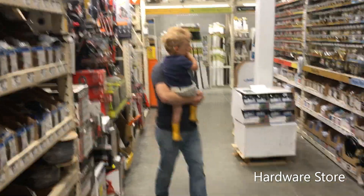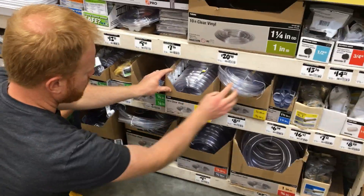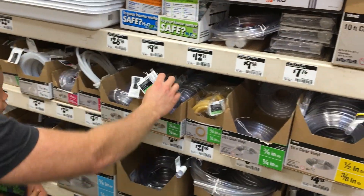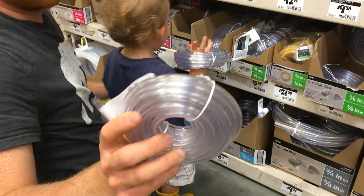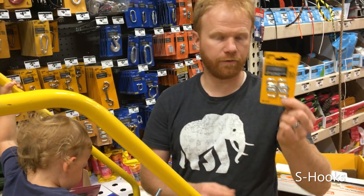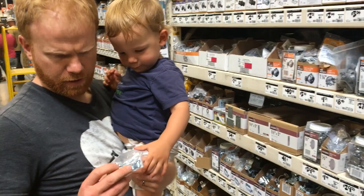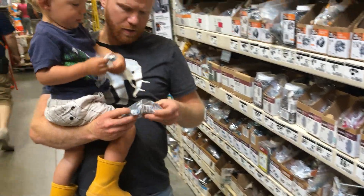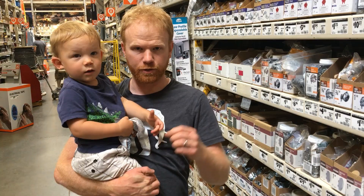Our last stop is here at the hardware store. First thing we're looking for is some tubing — ideally some clear tubing, 3/8 inch outside diameter, like this right here. Or possibly 1/4 inch outside diameter. If you want lower flow and less water on your lawn, go with the smaller stuff. We're also in the electrical compartment looking for some of these — they're called midget one-hole straps. There are a couple different sizes. These will help us mount those pots with the plastic handles that screw off to the fence.